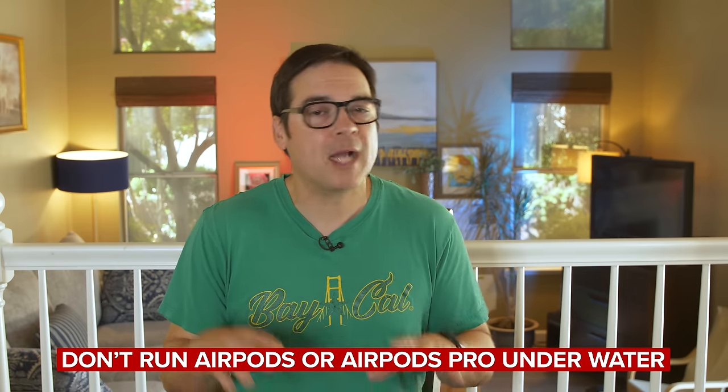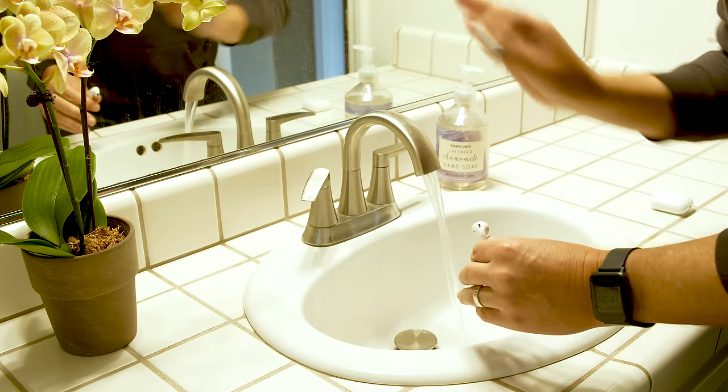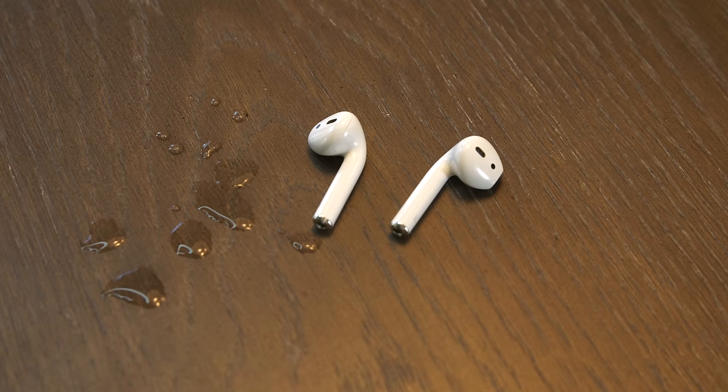The first thing on Apple's list says don't run AirPods or AirPods Pro under running water. Water can seep into the crevices and most certainly will impede the audio quality of your AirPods or EarPods. And you most definitely don't want your audio impeded — things can sound muffled and ruin your day.